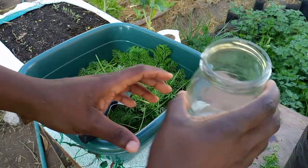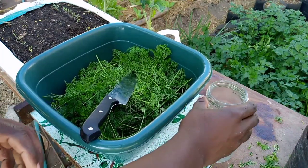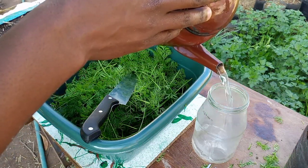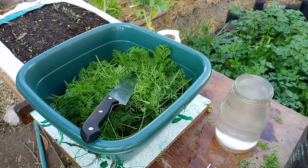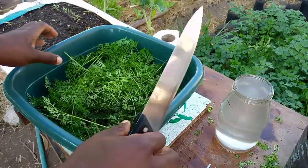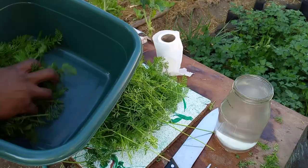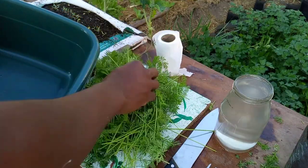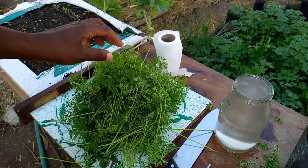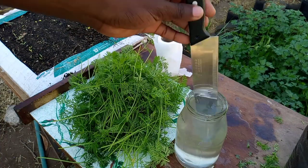I'm going to sterilize my glass jar by pouring some hot water in here so that any bacteria inside this jar is going to die. I'll put that aside while I wait for the bacteria to die. I also need to disinfect my knife.